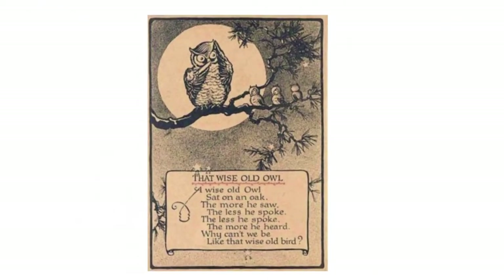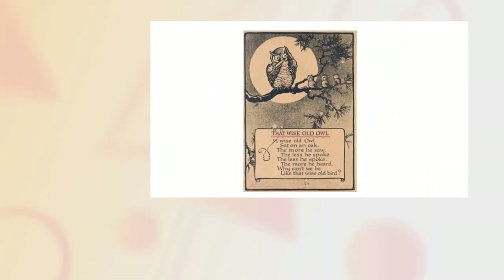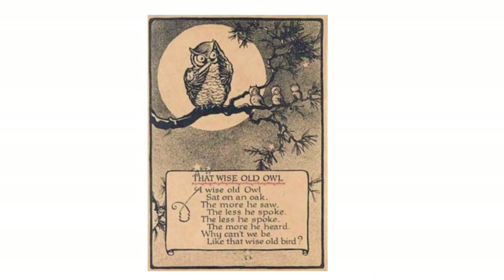This is one of my favorite owl poems. My mother used to tell me this one all the time growing up. It is called 'That Wise Old Owl.' Wise, you know, actually means intelligent or smart. 'A wise old owl sat in an oak. The more he saw, the less he spoke. The less he spoke, the more he heard. Why can't we be like that wise old bird?' There's a lot said in that poem, boys and girls. That's teaching us to sit and watch and listen, and the more we do that, the wiser we can become.